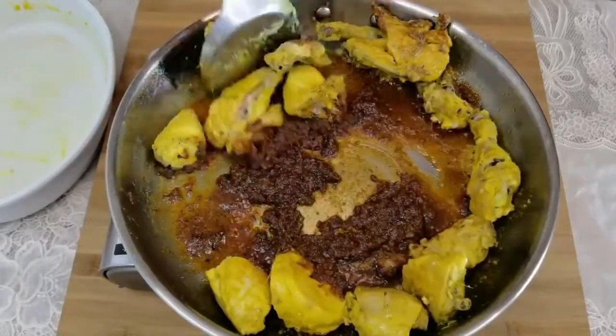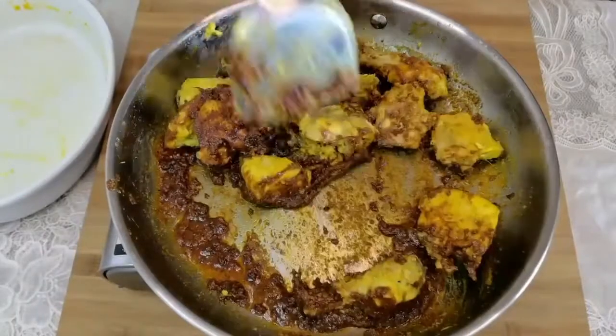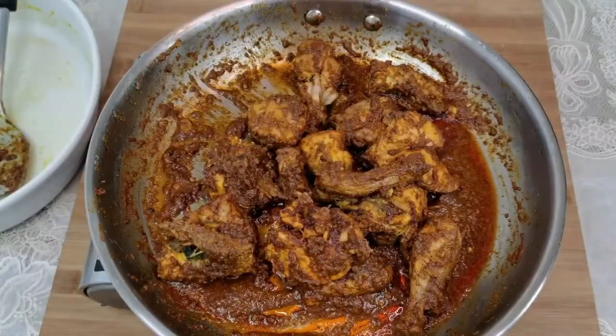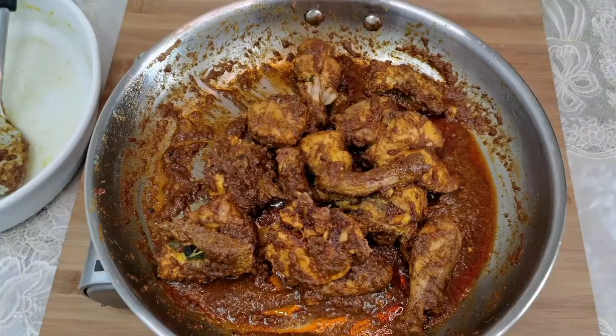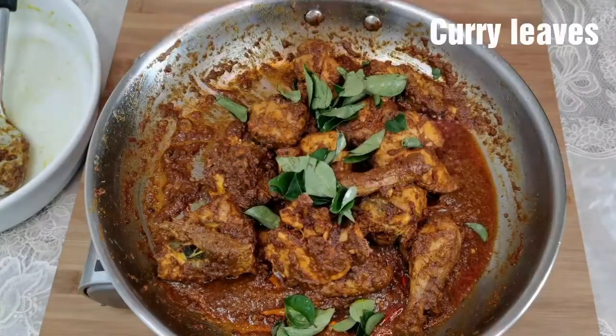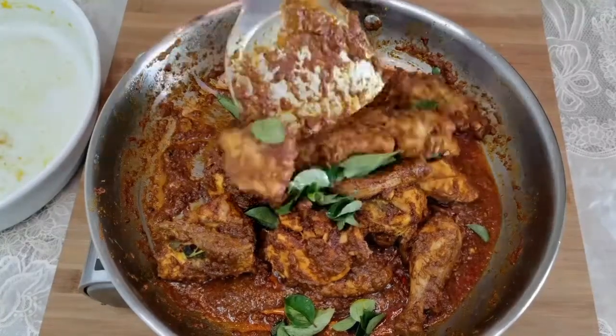Once the ghee starts separating, mix the chicken pieces well. Roasting the chicken pieces in ghee over a low flame adds a nice texture and taste to the roasted chicken. Finally, add a few curry leaves — this will enhance the flavor.